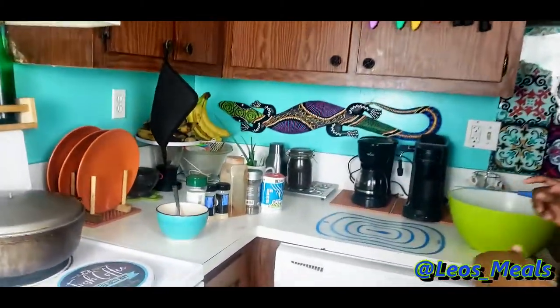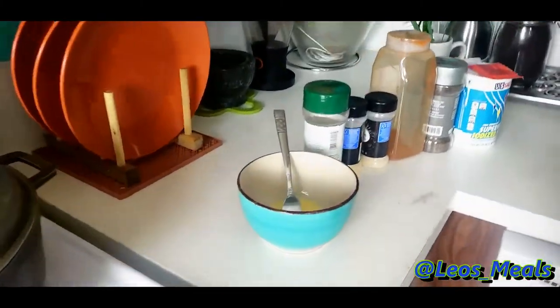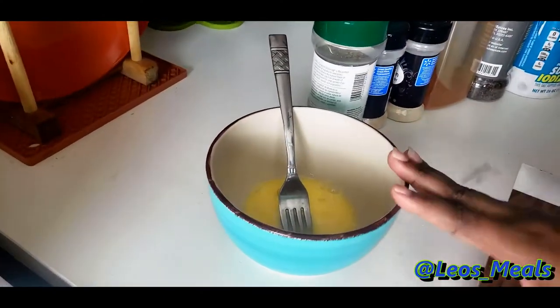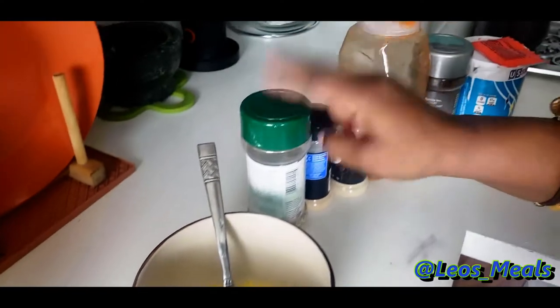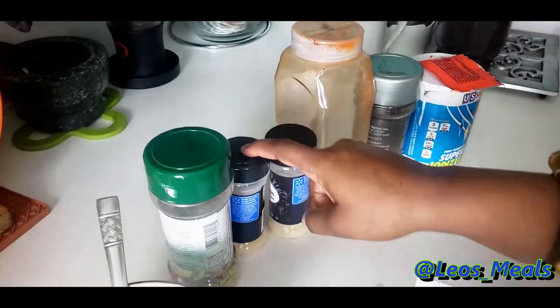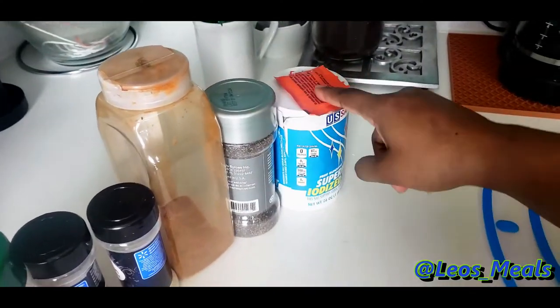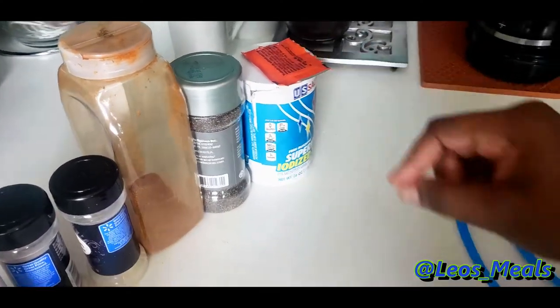So as far as what we're gonna need, we're gonna need our ingredients for the marinade. I have one egg which I've already beaten. We're gonna use our all-purpose seasoning, garlic powder, onion powder, cayenne pepper, black pepper, salt, and a pack of sazon.